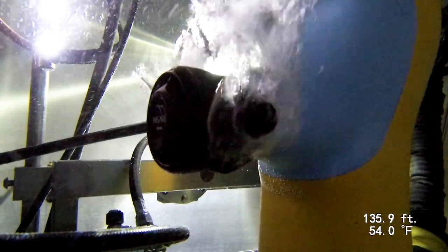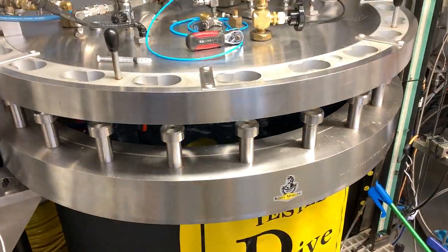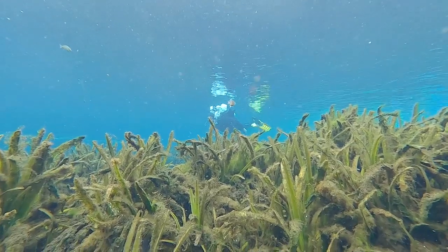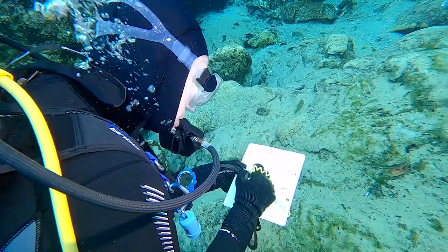We measured regulators' ability to deliver air at a range of depths and breathing rates on the breathing simulator at Dive Lab in Panama City Beach, Florida. We also tested regs at Alexander Springs in Central Florida, with a team of test divers who scored them in 14 categories, including ease of breathing, dry operation, and comfort.